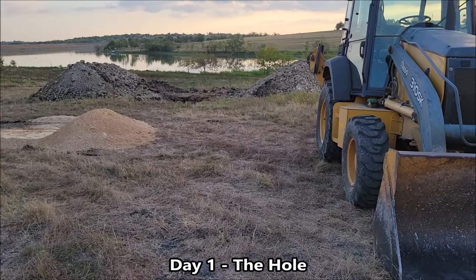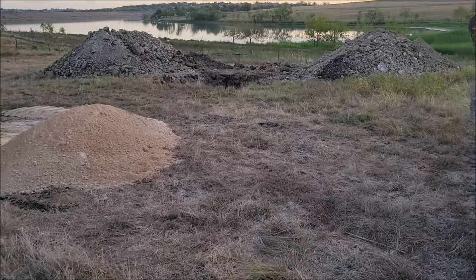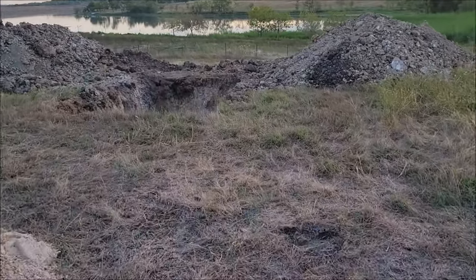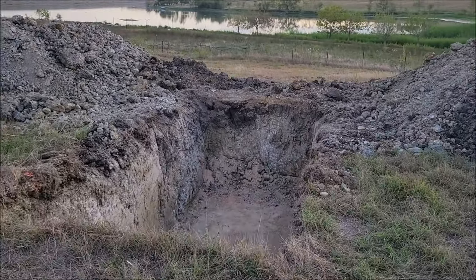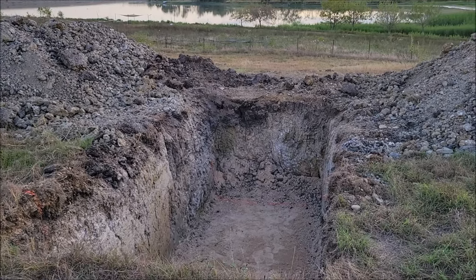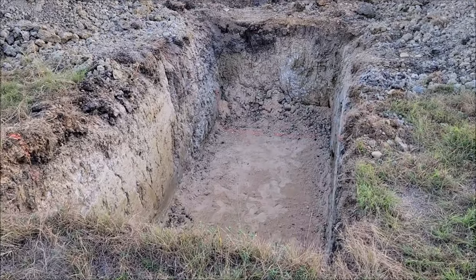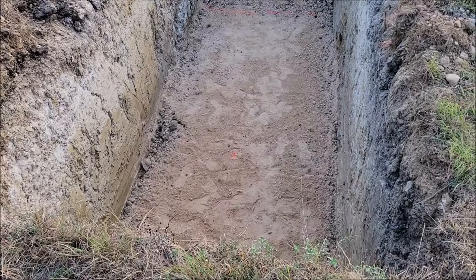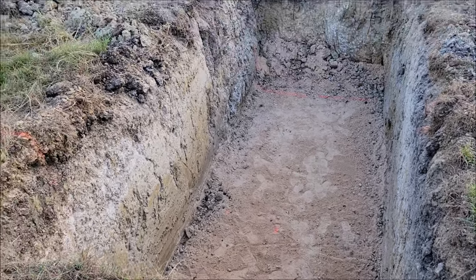This is the hole that was dug to put in our septic. We are going to be putting in an aerobic system because of the lake behind us — some of the restrictions for our standard drip system mean that isn't going to work, so we had to go aerobic. This is the hole dug for the tank: six feet wide by fifteen feet long, and it's a pretty good-sized hole.